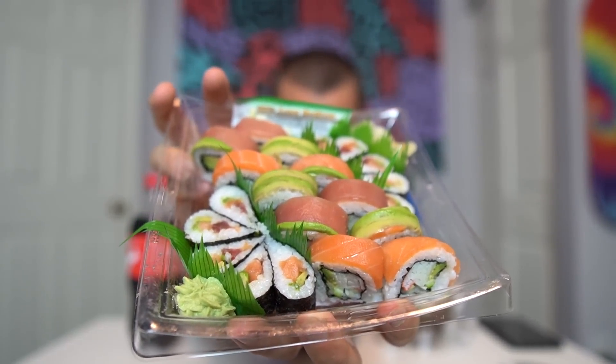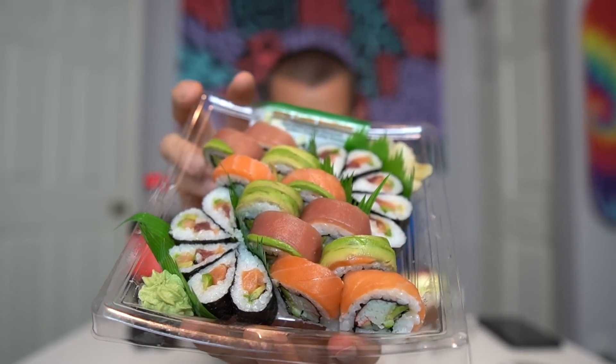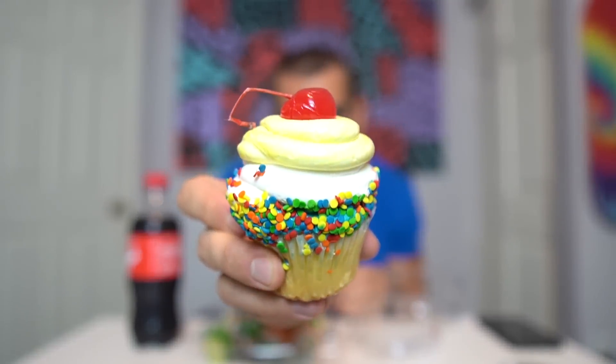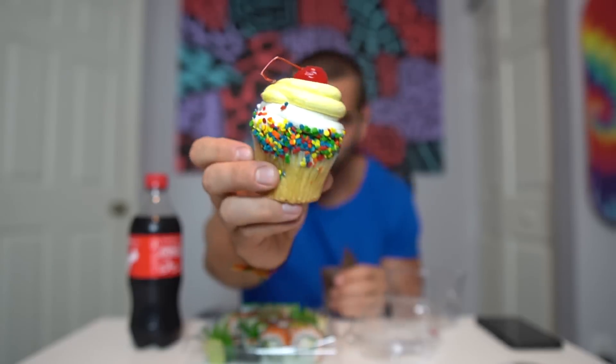We stopped at Publix and I got some sushi, a cupcake, and a Coca-Cola. I was really craving sushi — I've never had Publix sushi before, somebody said it was good so I'm taking their word for it. This is basically a little sampler pack with tuna, salmon, avocado rolls, and California rolls — it looks pretty damn delicious. And over here we have a cupcake called the Happy Place cupcake. Looks pretty tasty — I love frosting and vanilla cake, so that should be pretty damn good.